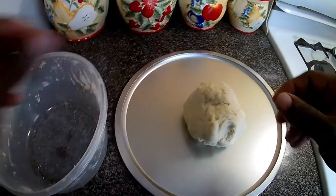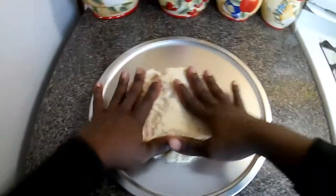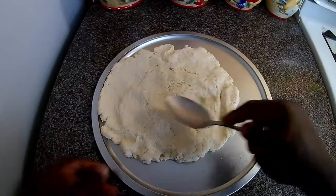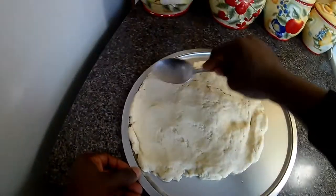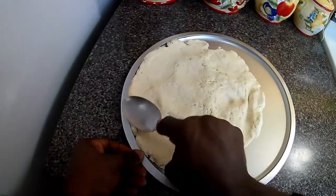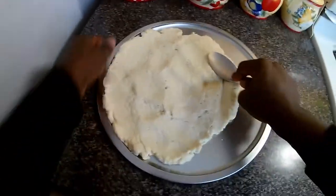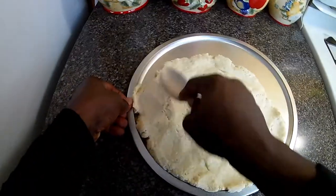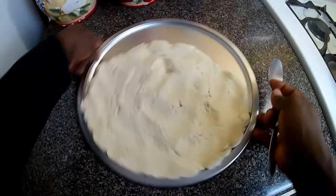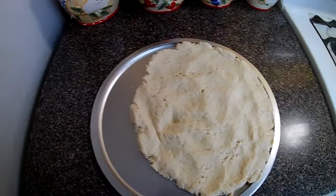I'm going to add my dough to the pizza pan. I'm just going to press it out — you have to use a spoon, the spoon does it better. Now I'm going to take my time and spread it out over the pizza pan. When you join me next I'll be making the sauce for the topping.